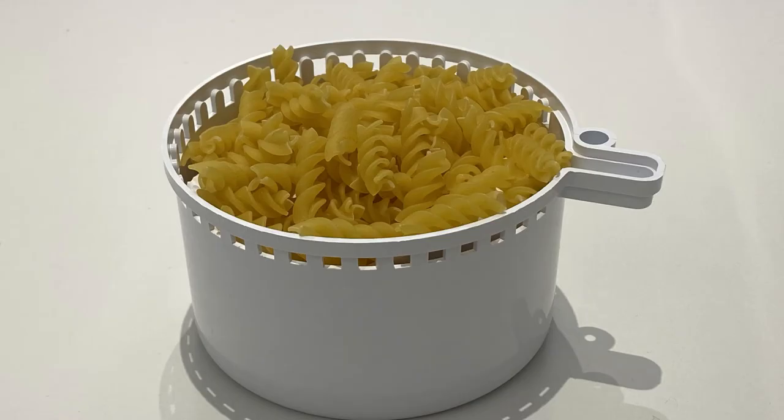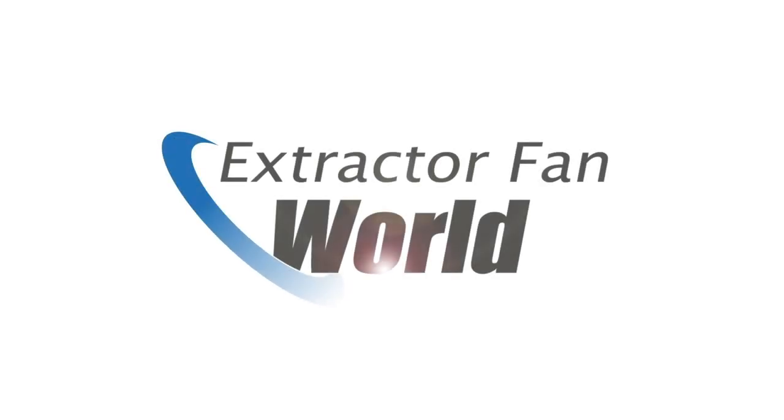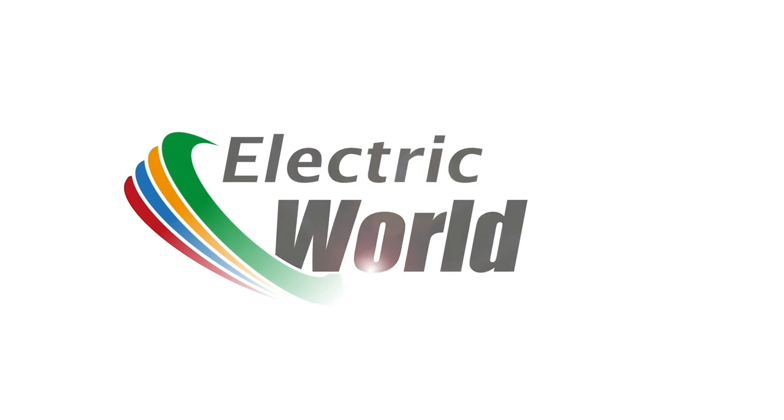This leaves the original motor cover to do with as you will — I suggest the pasta for one strainer. Don't forget to check out the full range of Domus Mayfair fans including the stylish Mayfair classics on extractorfanworld.co.uk. We'll be back with some more fansplaining soon.